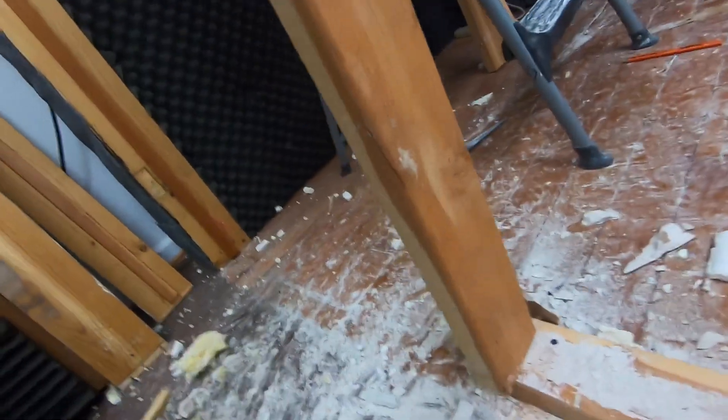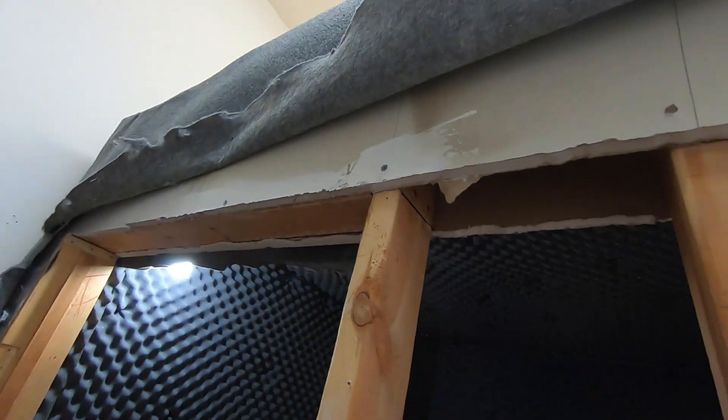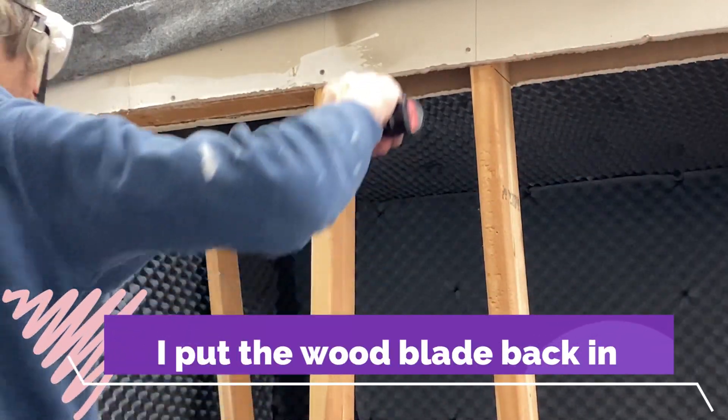Alright, cut right through those babies. Next I'm going to switch to a wood saw and just trim this even. See how that works.